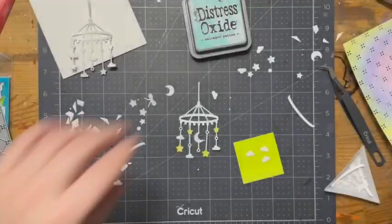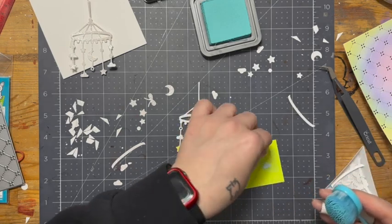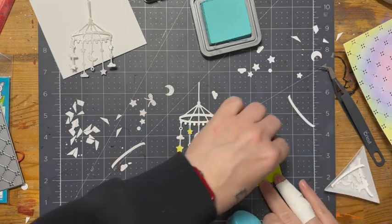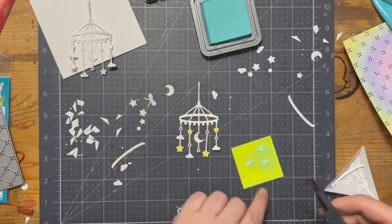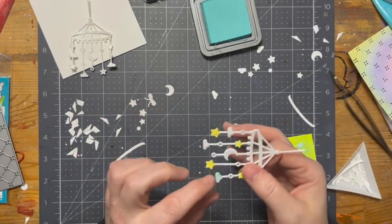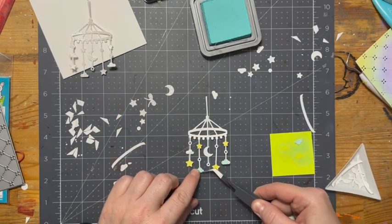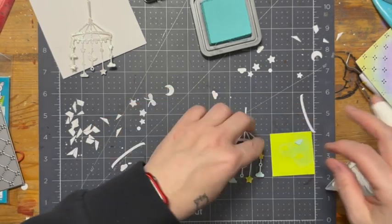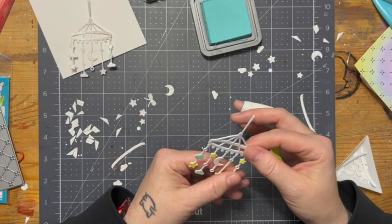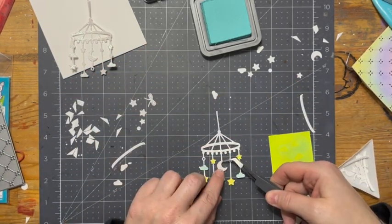Once I'm satisfied with the stars, I'll go in with the little clouds. I thought about leaving them white, but since I did the stars yellow, I figured I'd pull out the salvaged patina again and go over the clouds. I'm sticking them to my full-stick post-it note with glue already added, and I'm placing them and lining them up nice and even so they look cute. I think this little mobile die is so adorable — I was quite surprised when they came out with it.